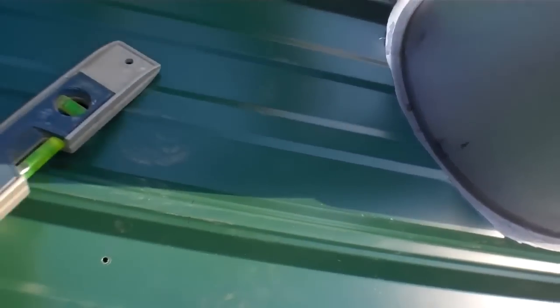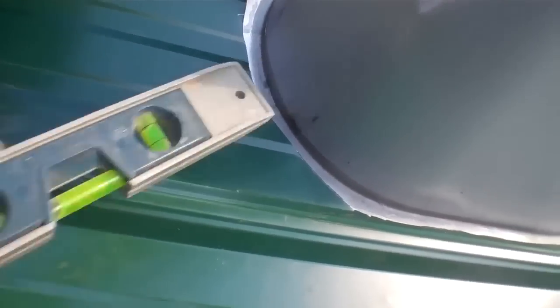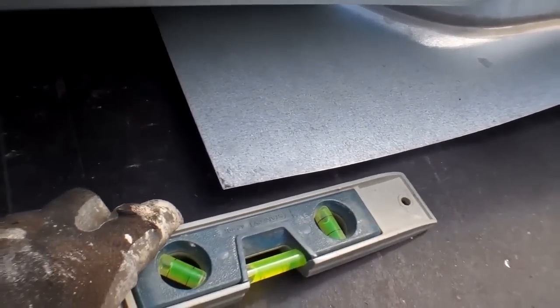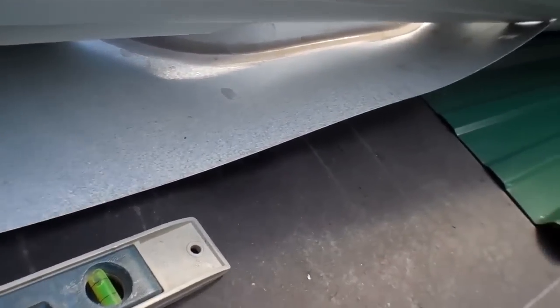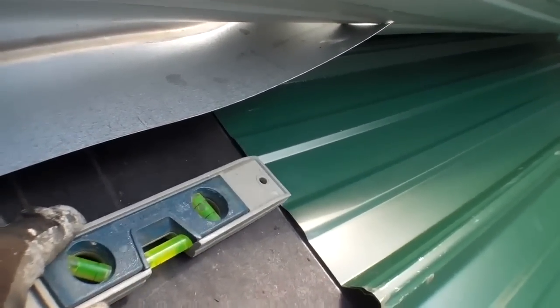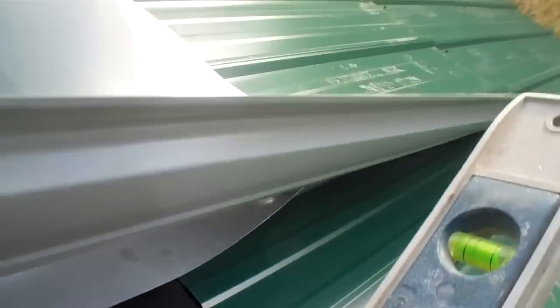If you look up here, you'll notice the flashing is underneath the steel, so that rain and snow slides down. Look at that folks — there it is, right down on the roof. You can see it's going down, down, down. Now you can see where the other piece of steel is flowing up over the top of it.